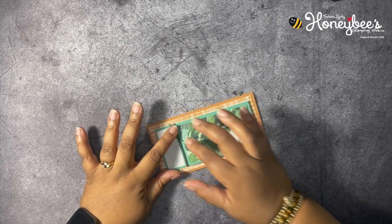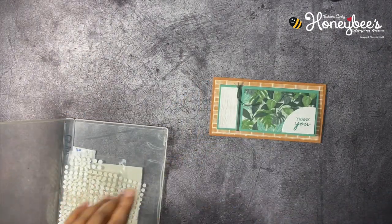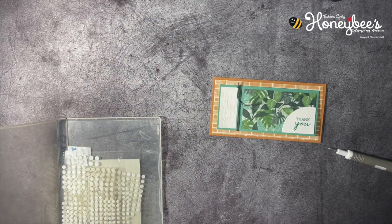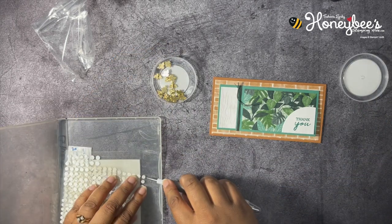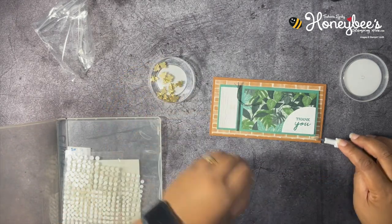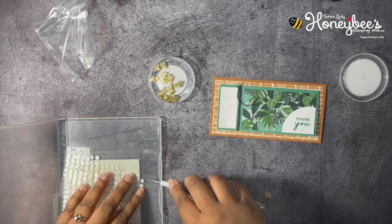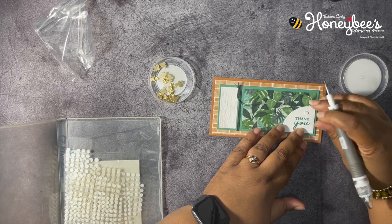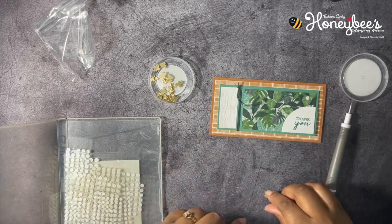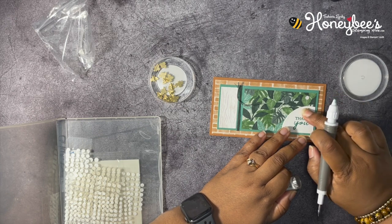For the final touch, I like the way that twine is. I'm going to get some glue dots and add an embellishment using the Bumblebee trinkets — these are in the annual catalog, I love these little things! I think it's easier to put the glue dot down where you want it to be and then just put the little trinket on top. Let me pick that up — I want it to be like that, and there we go!